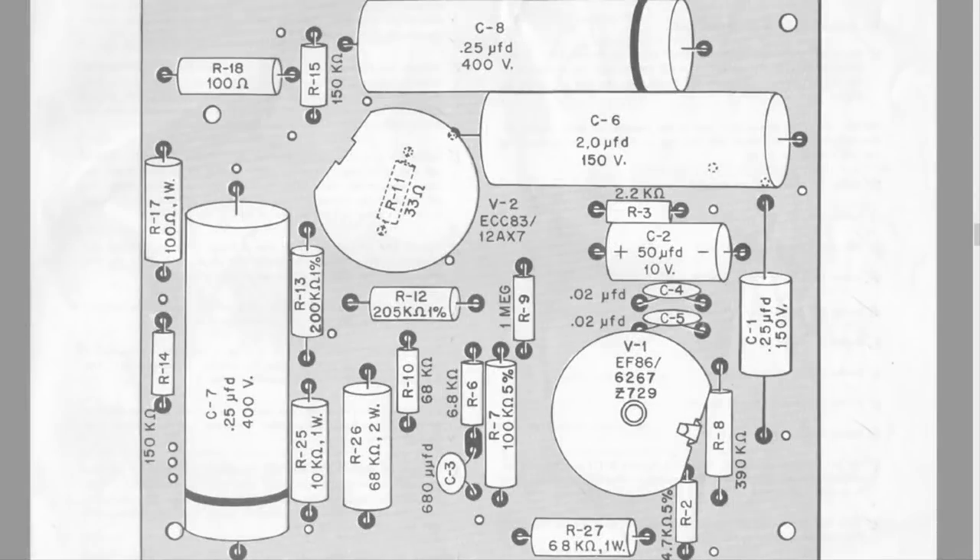Bad news: a lot of the capacitors on that board — the large tubular ones — you can't read the markings on them anymore. Good news: you can find the KB-85 assembly manual online, and it has a really clear picture of exactly what's in it. I'm going to do a little cross-referencing just to make 100% sure everything is correct.